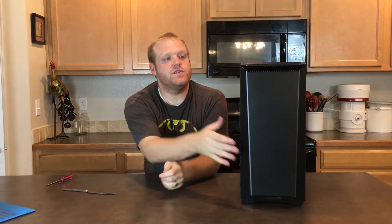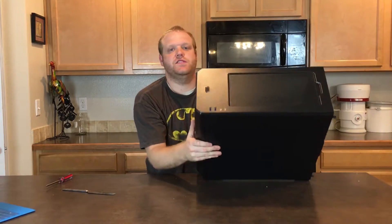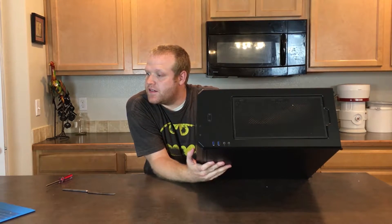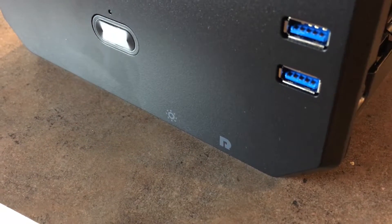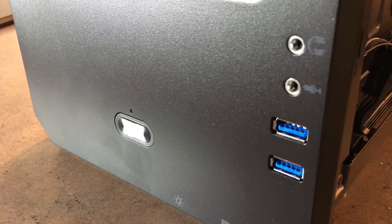For the front IO, which is on the top of the case, you've got two USB 3.0 ports, a mic and headphone jack, a reset button, and LED control.